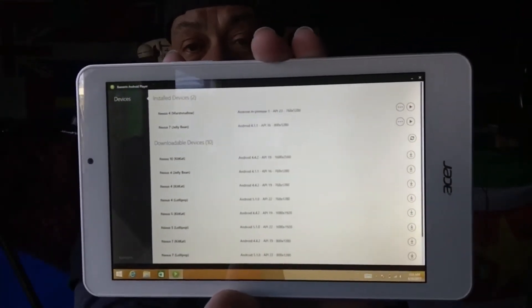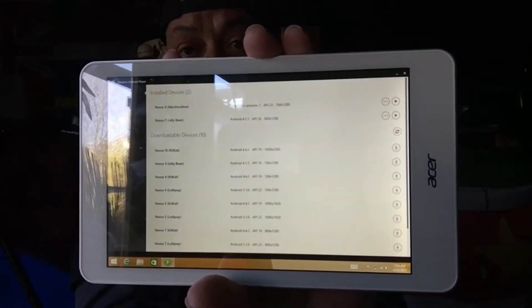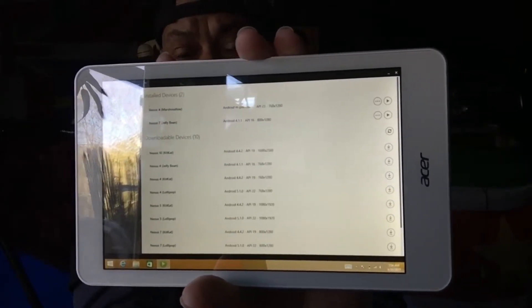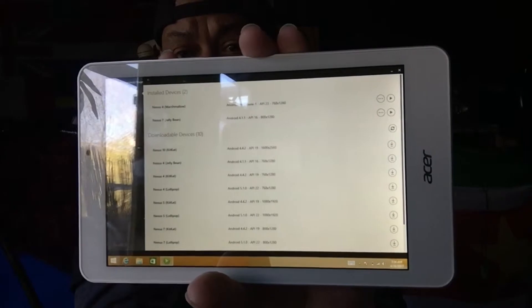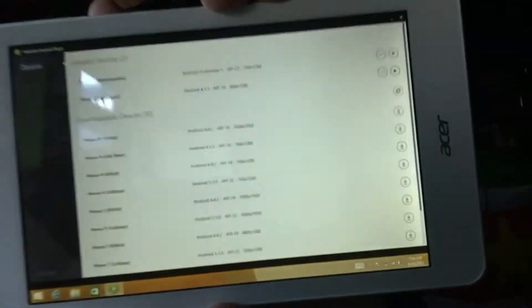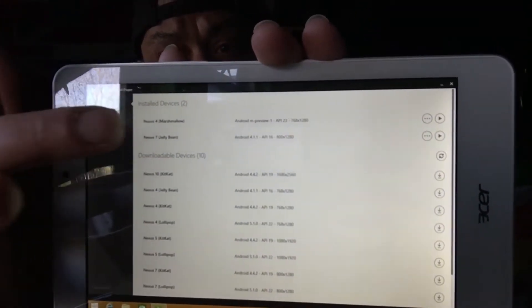You'll see all versions of Android that you could use. If you're on a stronger machine with more RAM, you would go for Marshmallow — and we even have Android 5 Lollipop in this list. There's a bunch you can first download, and after downloading it will install and appear at the top. I have Marshmallow and Jelly Bean, and Jelly Bean runs good, so I'm going to hit the play button.